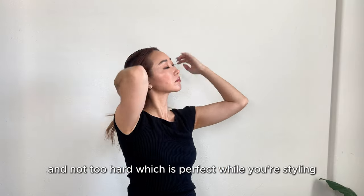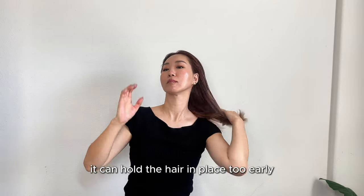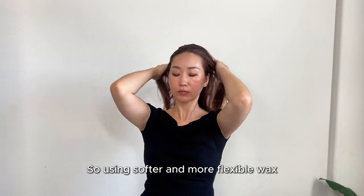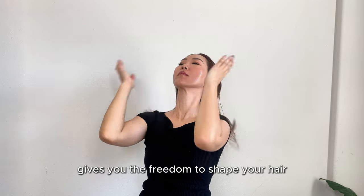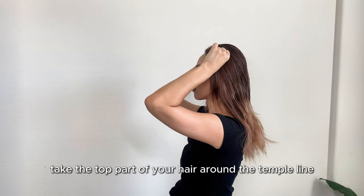The reason I prefer a working wax is that it's flexible and not too hard, which is perfect while you're styling. If you use a wax that's too stiff, it can hold the hair in place too early, making it difficult to style. A softer, more flexible wax gives you the freedom to shape your hair just the way you want.